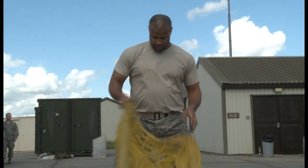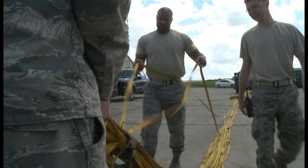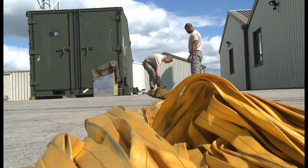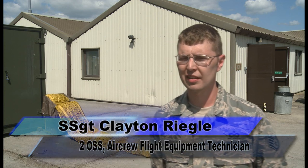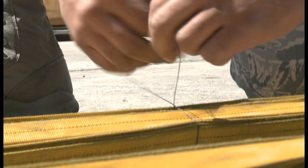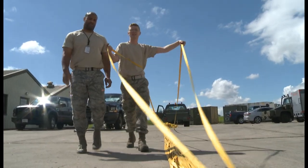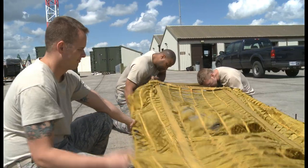The smallest knot can mean the difference between a perfect deployment or a malfunction, putting aircrew and the aircraft at risk. The reason that we tie those knots during the process — if they are not tied, the sequence will not open properly. Therefore, whenever you see it come out, it's opening like slow motion. That's what's causing it — it's breaking each and every one of those knots. So if you miss one, it's going to come out too fast and potentially cause a blowout.